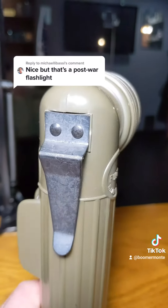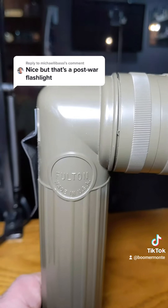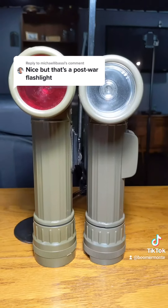It's indented into that plastic, and that's this one. On the round, it says Fulton made in the USA. That's that one. All the way around, it says Fulton made in the USA. There we go, front view.